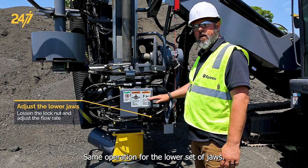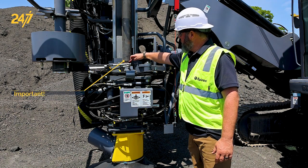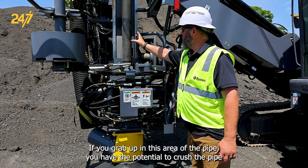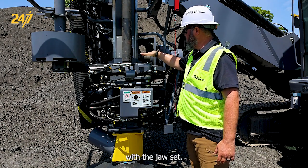Same operation for the lower set of jaws. When we do this we also want to be sure we have it between this line right here and the bottom of the pipe. This is a crush zone for it. The walls are thicker. If you grab up in this area of the pipe you have the potential to crush the pipe with the jaw set.